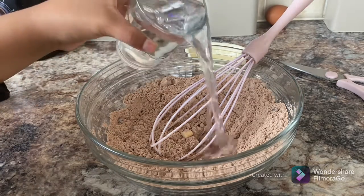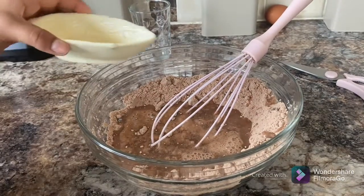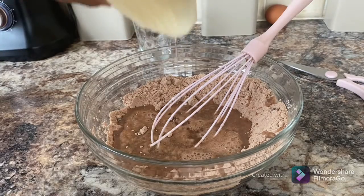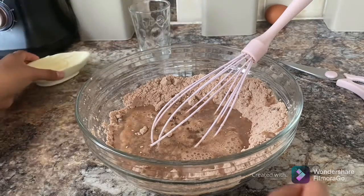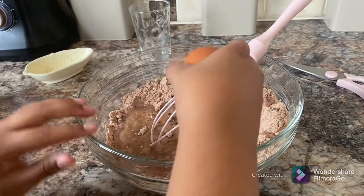We're adding 130ml of water like that, and one tablespoon of water, and a medium-sized egg that's at room temperature.